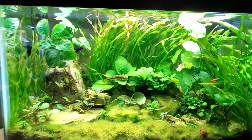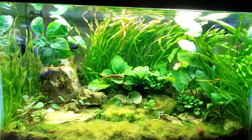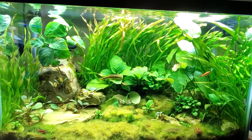There are 14 Amano shrimp in here, two nerite snails, at least 50 Neocaridina davidii — red, yellow, and blue. And there are some ram's horn snails in here as well.